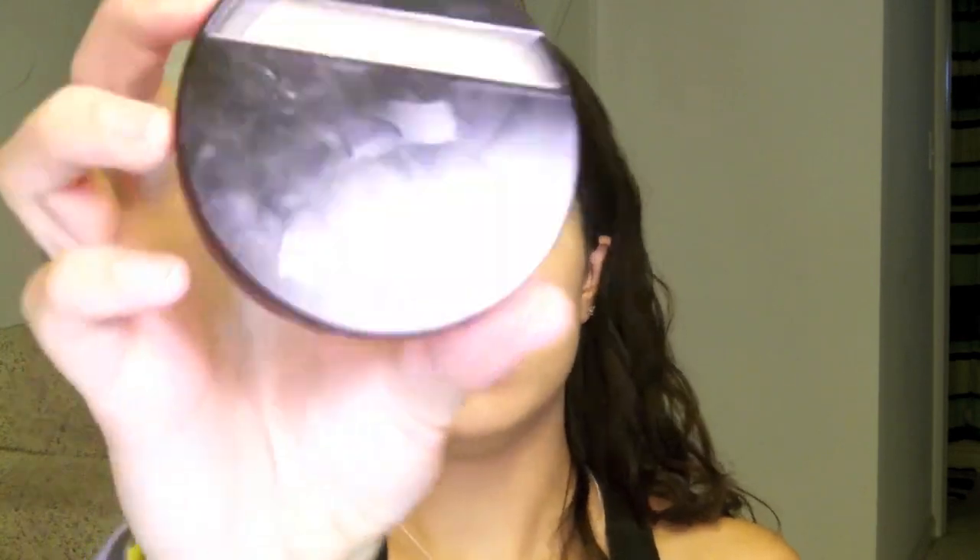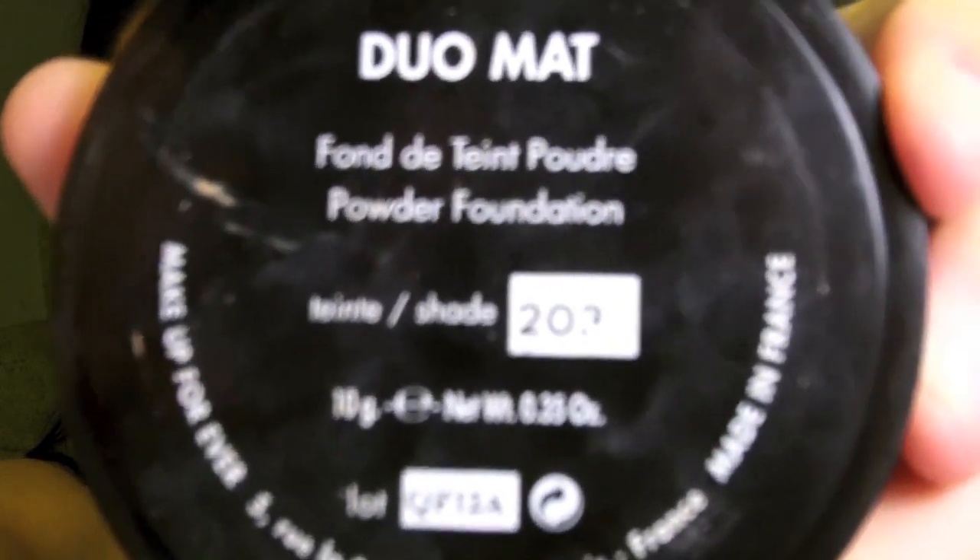Powder time. You can use a translucent powder if you don't want any more coverage, or you can use a foundation powder — it's totally up to you. I've been using a foundation powder lately, and I've been using the Makeup Forever Duo Matte in 203. By the way, the Makeup Forever Matte Velvet foundation for me is in shade 35. I've actually hit pan on this, which is funny because I didn't buy it that long ago, but I've just been using it a lot. Do your neck.